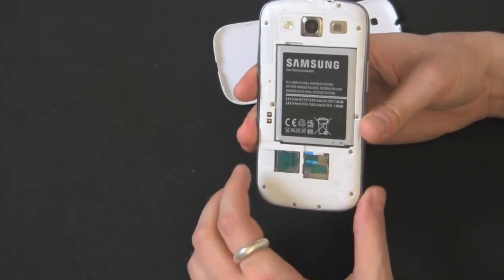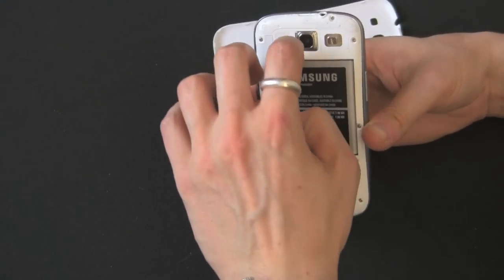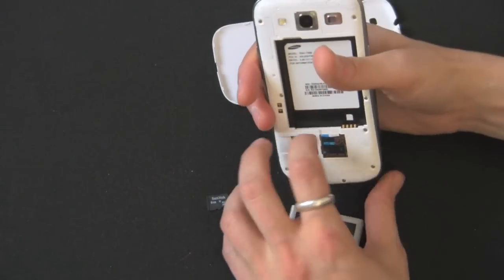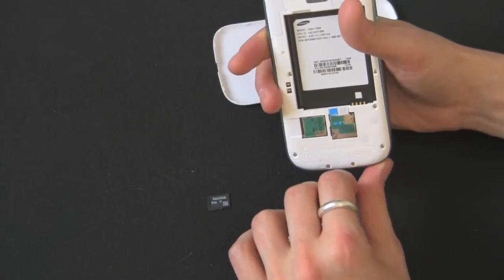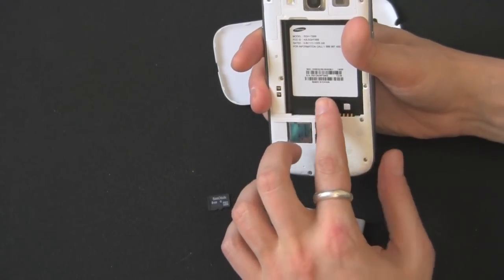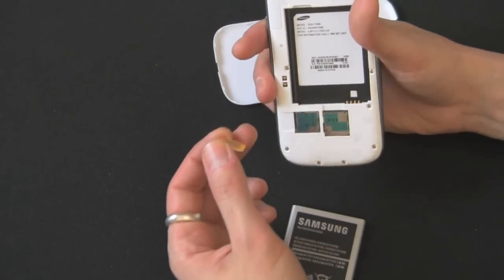On the microSIM card you're going to have to take out the battery — it makes it a little bit easier. And then you can do the same thing; you hear that little click. Now if you've got a small enough fingernail you might not need to take out the battery, but I just take out the battery anyway. And you pop it out.